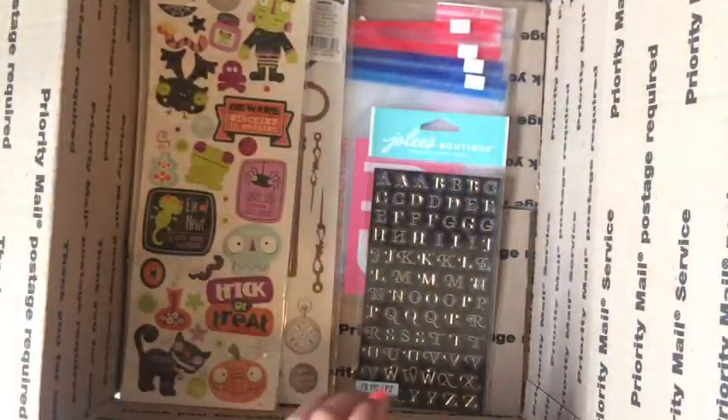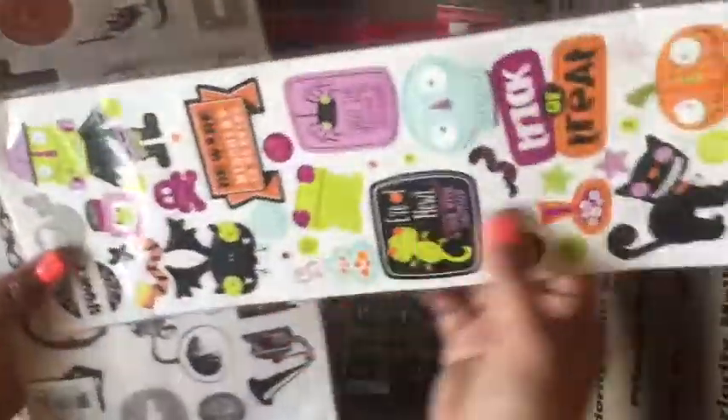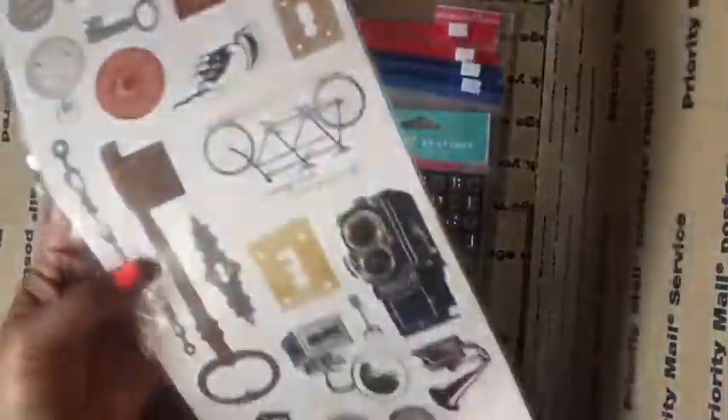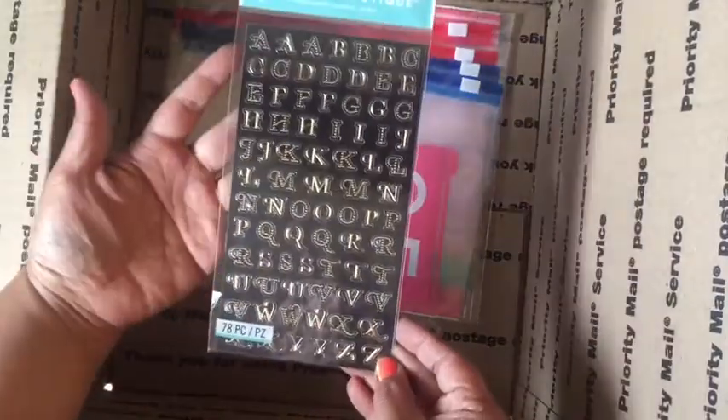More borders, more borders. Some more Halloween chipboard stickers. Some stickers. More alpha stickers.